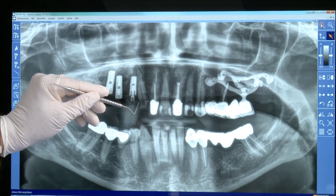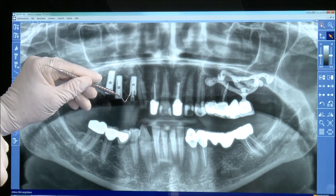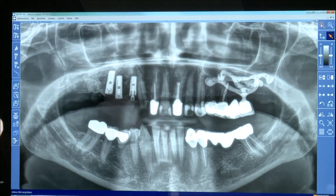As you can see here, we did immediate restoration on this first premolar implant because we had 45 Nm insertion torque.